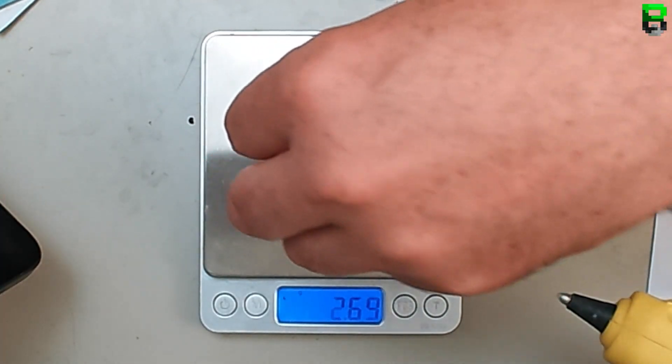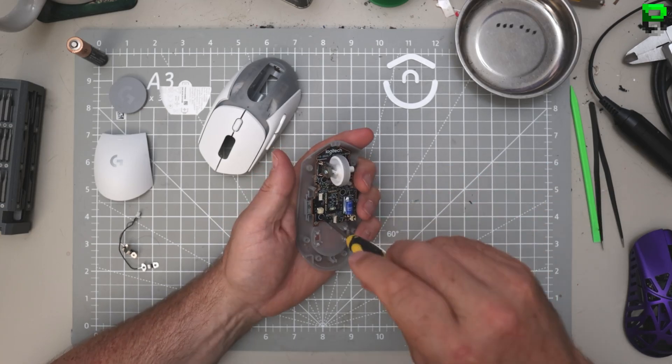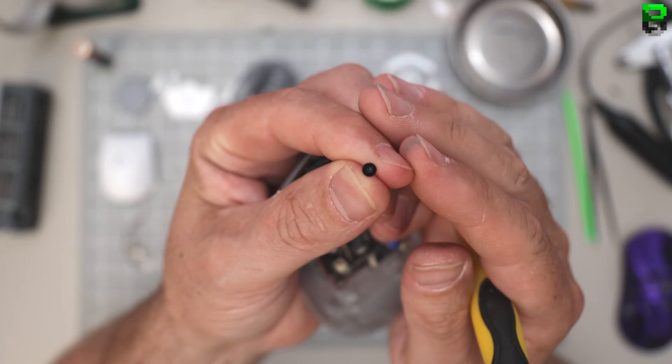Magnets can mess up the scales. Four screws - one, two, three, four. A small PCB. It's using all the standard Logitech screws - they haven't changed them.